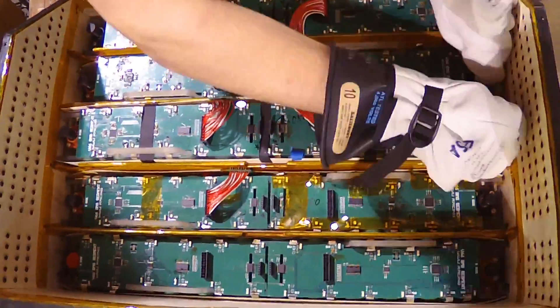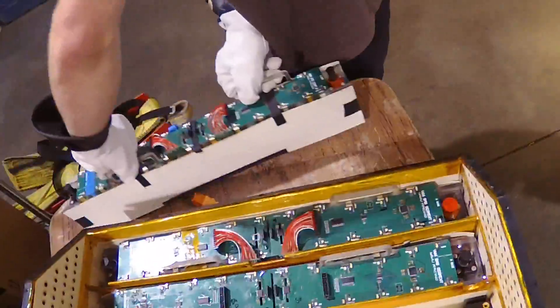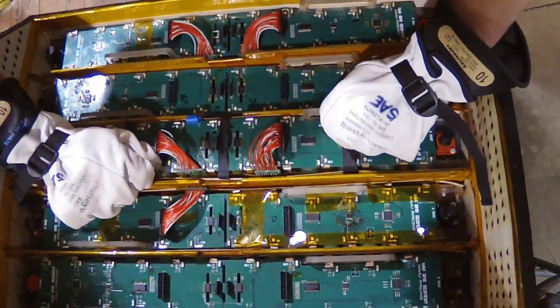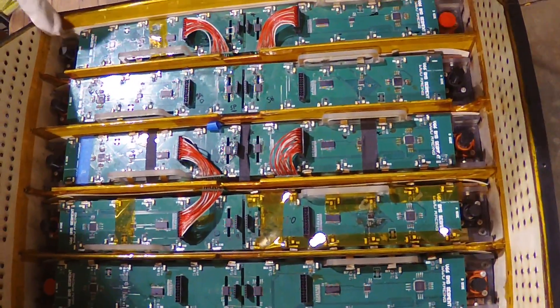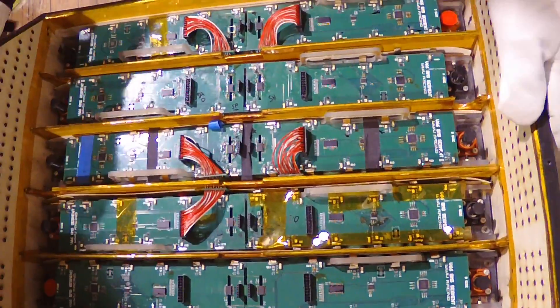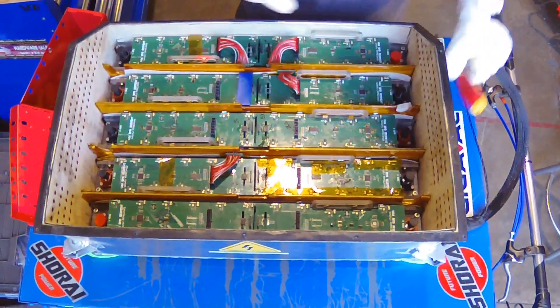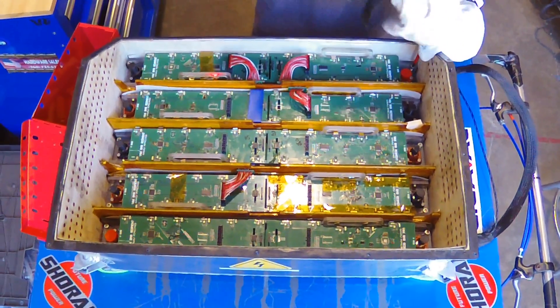We put our caps back on and flip it around. Now this is the correct orientation. When we go to put our segment in — just like that — we're ready to put in our final mounting screws. We have two mounting bolts on either side of the segment. These bolts are what constrain it in the Z direction, so these get tightened up.